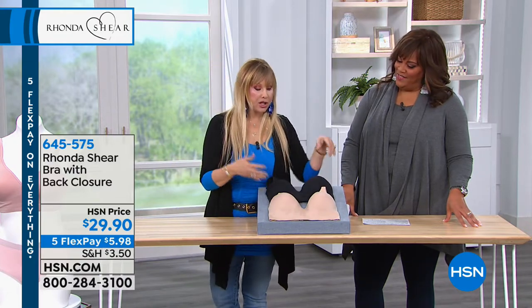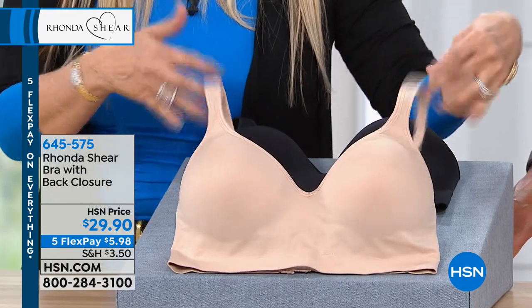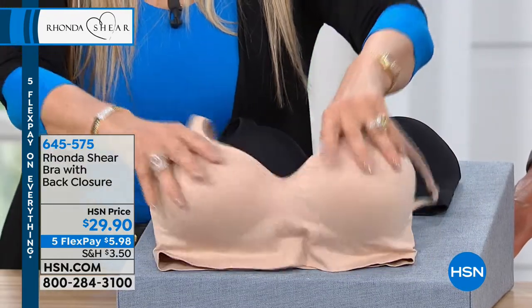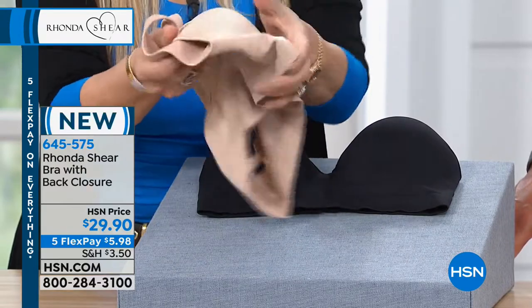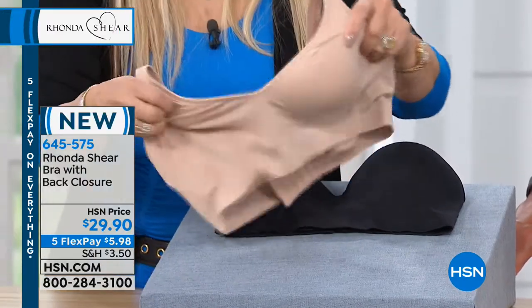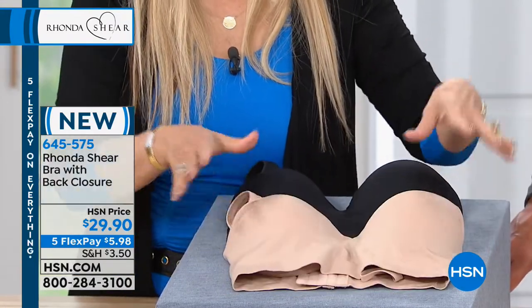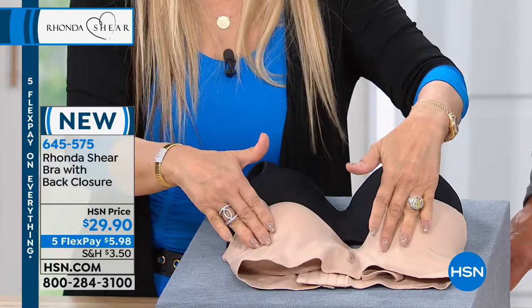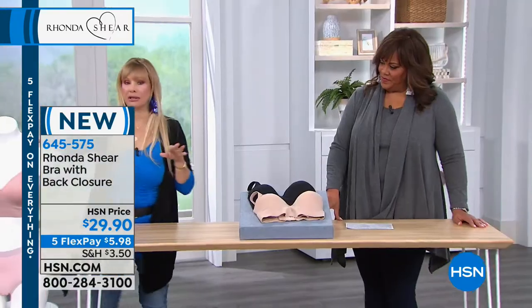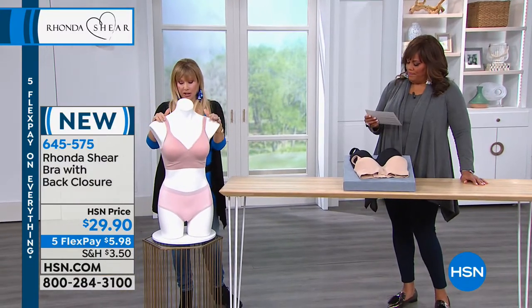I always come up with something different. You girls asked me for major support in a bra, but how about this? Look at this bra without any underwire. So you have it in the nude, the black, and over here on my little mannequin friend, I think we're calling this blush or rose? Blush. So blush.